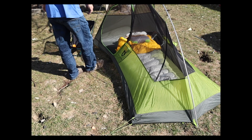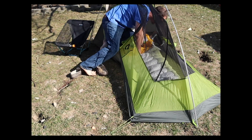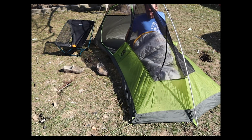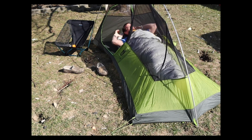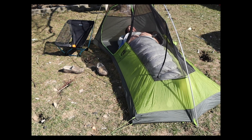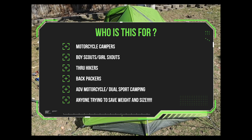My final thoughts on this tent: two people would be very cozy — I suggest one person. If you are a motorcycle camper and don't have this tent, you should. If you're with the Boy Scouts, a through hiker, or just a backpacker looking to lighten the load, this tent is definitely worth checking out.